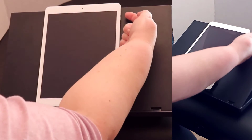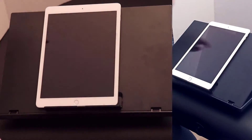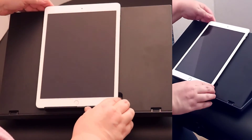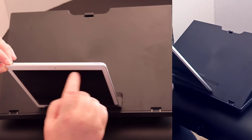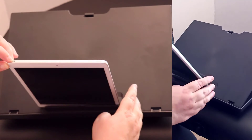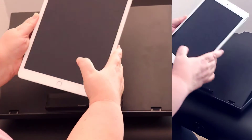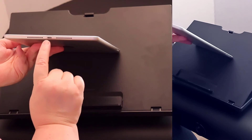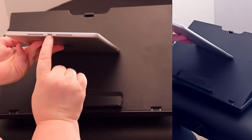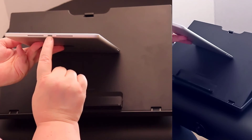On the right we have up and down volume buttons, a power button, and some iPads will have an earbud jack. This is your mic. You will hear other people through the speakers on the bottom, and that's where you plug in your iPad to charge it.